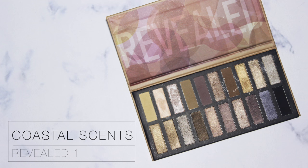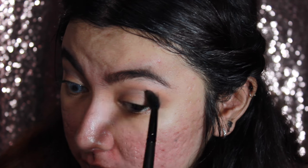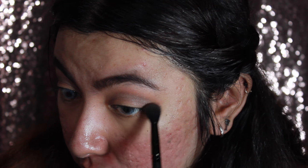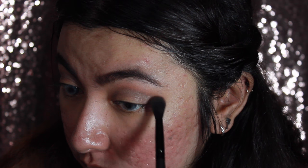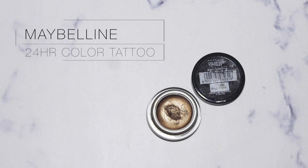I'm also going to use this nice brown color from the palette with the first brush we used, and since it's a very similar color to the previous bronzer, I'm going to apply it in the same areas just to deepen up the crease a bit more.